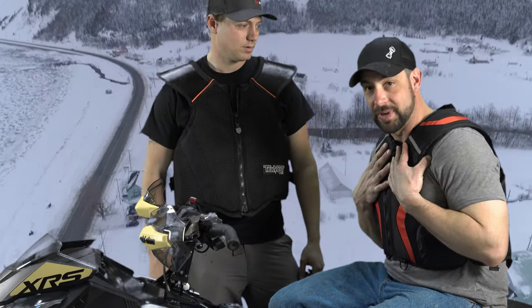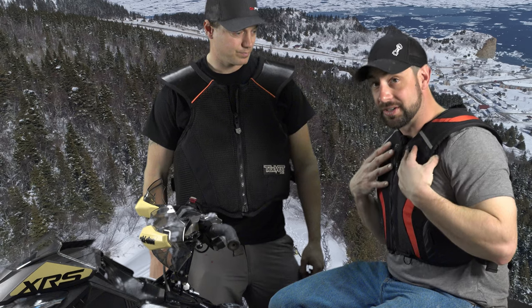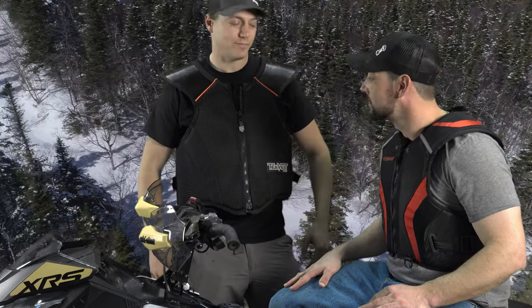One thing to note — when you put on a vest you'll probably need one size bigger jacket. If you have a tight jacket right now, these vests are not for you. The last couple of times I went riding I wore the Moto Fist vest and it was a lot more comfortable than a chest protector. I haven't worn the Tech vest yet — that's something I might consider. But it's all personal preference — just make sure you wear something.